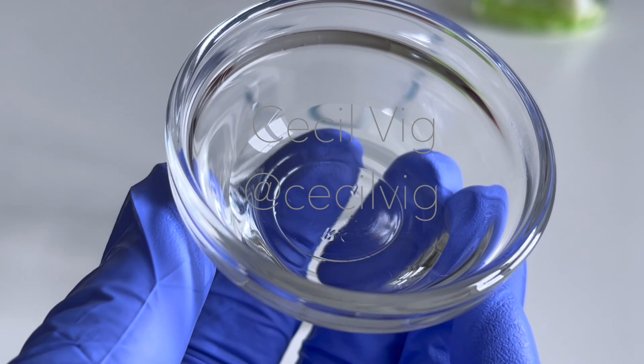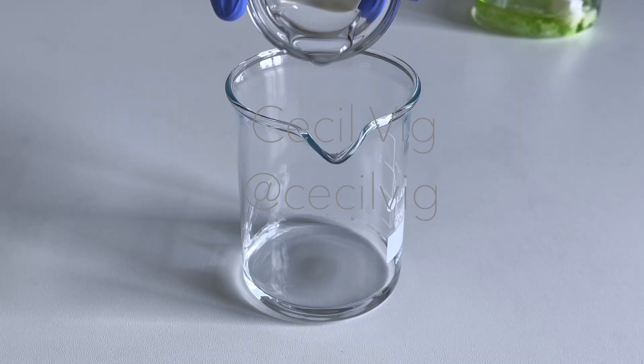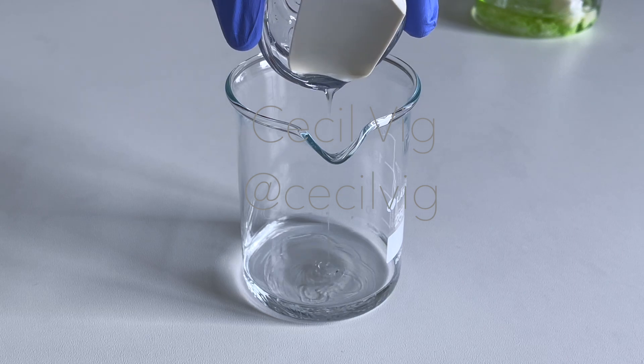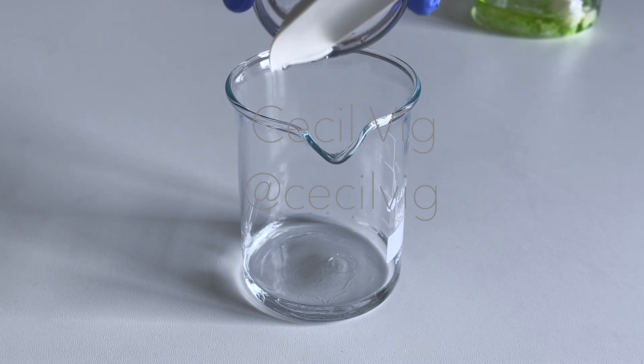I add the vegetable glycerin to the distilled water. Vegetable glycerin is a popular skincare product due to its moisturizing effect. In this recipe, it serves as a humectant and an emollient.